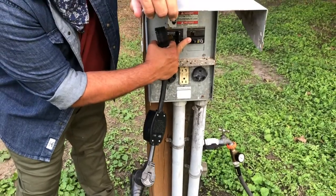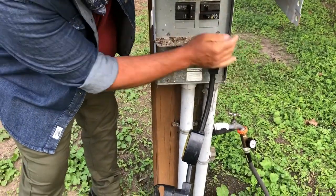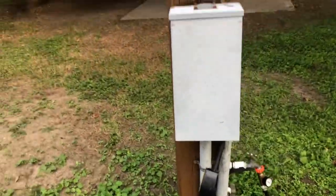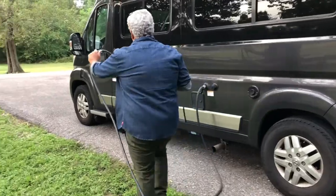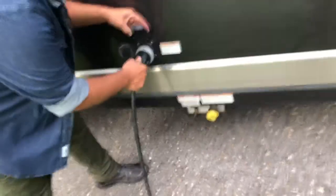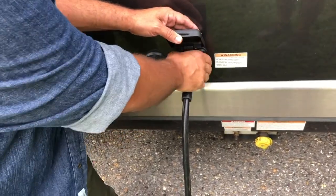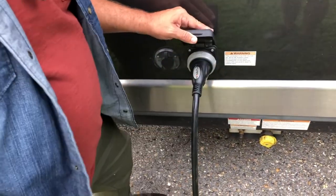Up here is the circuit breaker. You're just going to want to make sure it's off first and go ahead and plug this in. We're going to come over here to the camper using the plug. All the way here under the kitchen window is the plug. You can just go ahead and plug it in. You don't feel the need to have to screw this in at all — it's fine if it's just plugged in.